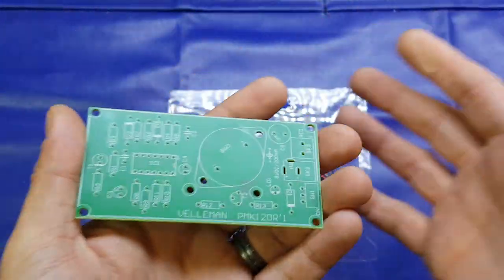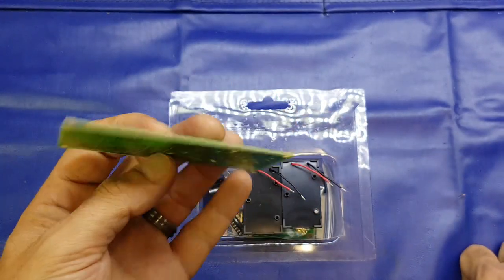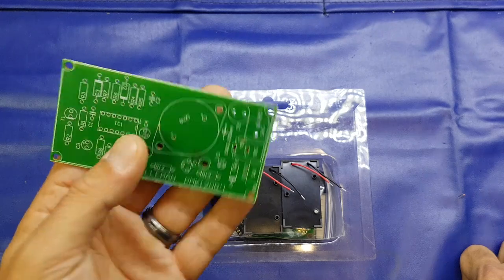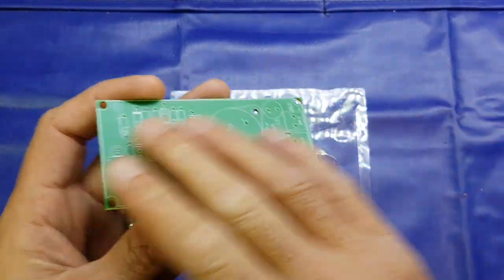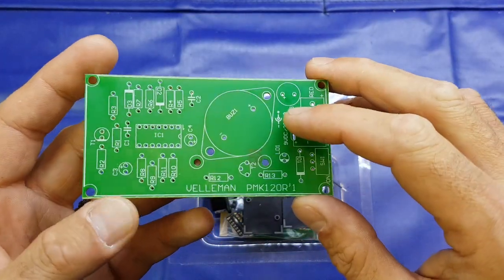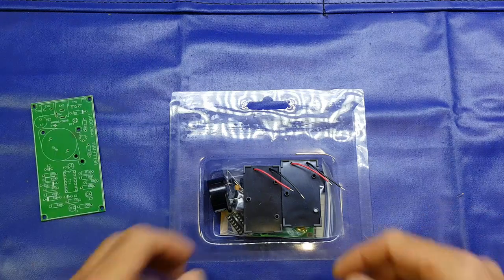Comparing it to the Chinese kits, pretty much every Chinese kit you get nowadays comes with FR4 type fibreglass PCBs - nice quality PCBs with nice quality solder mask and silk screens on. Yeah, this is just a bit... yeah. Anyway.